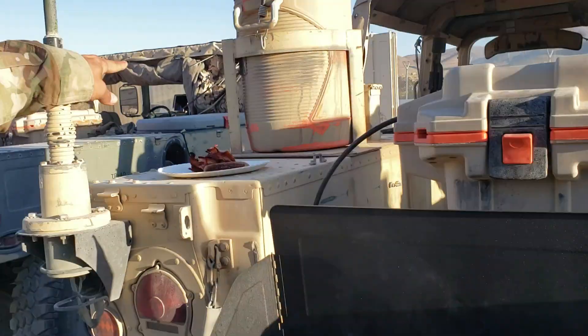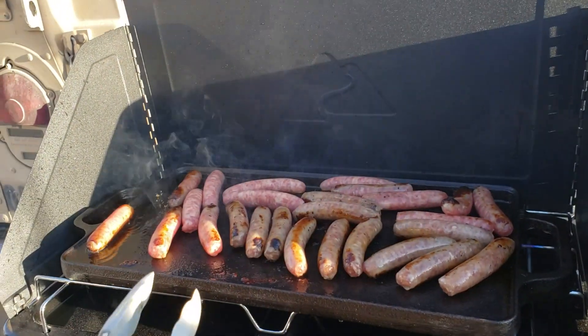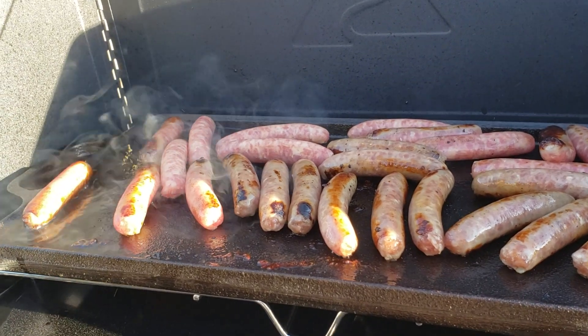We already made the bacon — folks figured out how to do that. Now we got the sausage, and you're going to do the sausage just like you did the bacon. You're going to cook it until it's done, and when you're done, you're done.